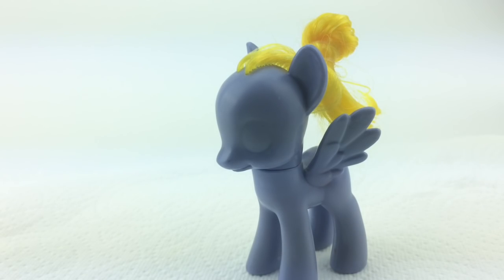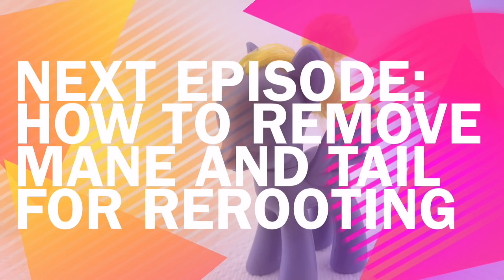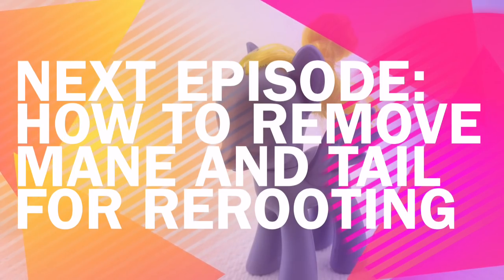Congratulations, you have finished prepping your custom pony for painting! Stay tuned for the next episode where I show you how to remove the tail and mane off of a pony for rerouting.